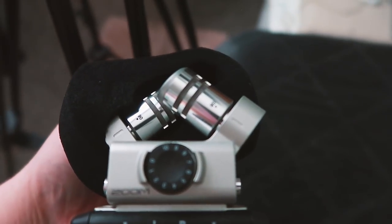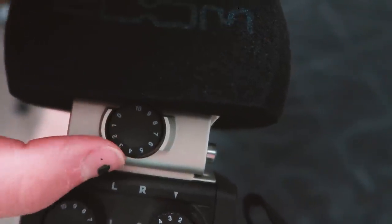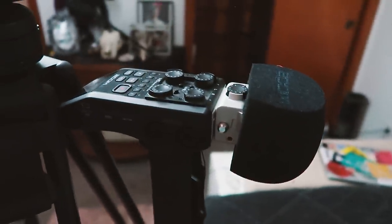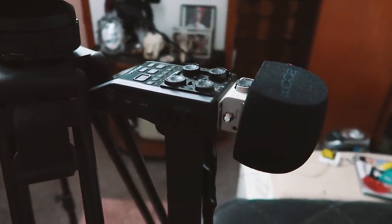I have the Zoom H6 — it's a stereo recorder with different attachments for the top. I use an air filter to keep things from getting too loud, and I change the gain depending on what I'm filming. For ASMR videos I'll turn the gain up; for regular videos it stays lower. I love this microphone. When streaming I plug it into my computer via USB, and when filming regular videos I use a separate memory card that records directly.